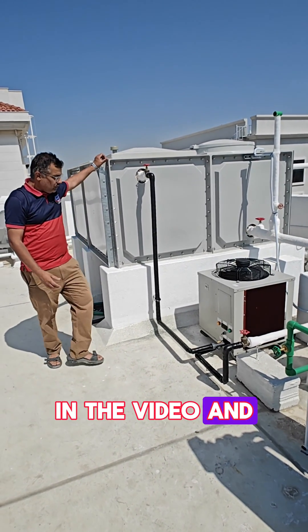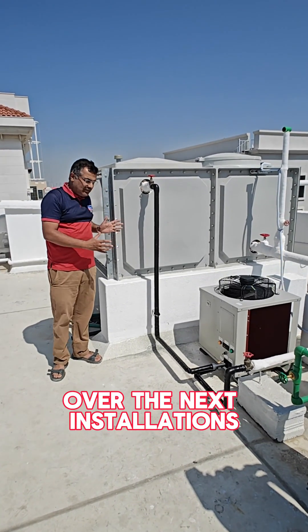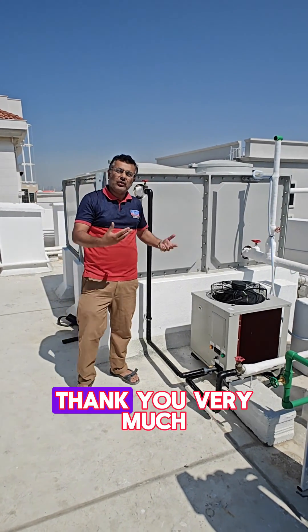I hope you have seen all the necessary features in the video. I'll be sharing some more videos over the next installations to explain more about Dyna water chillers. Thank you very much.